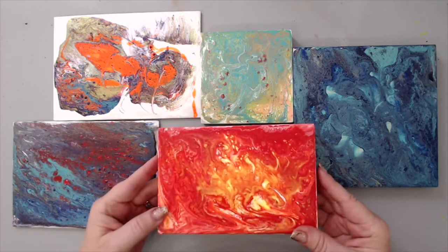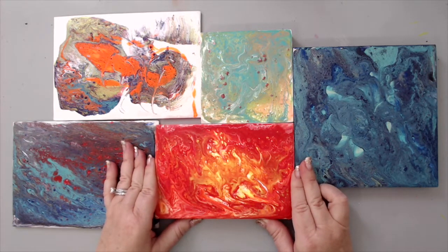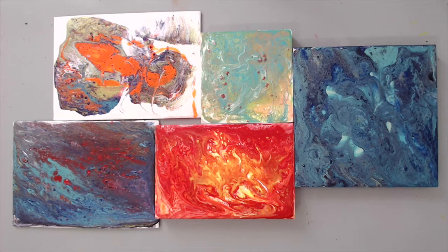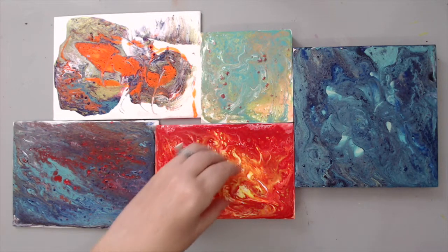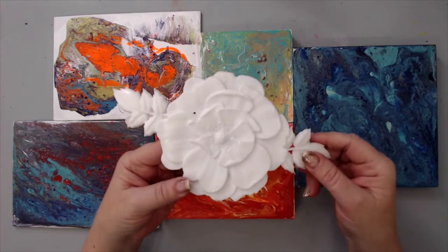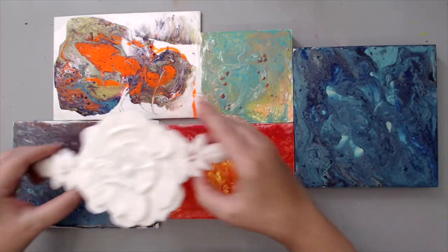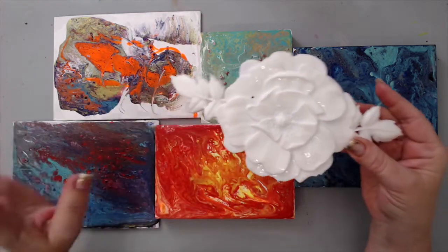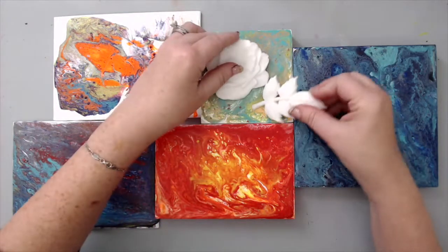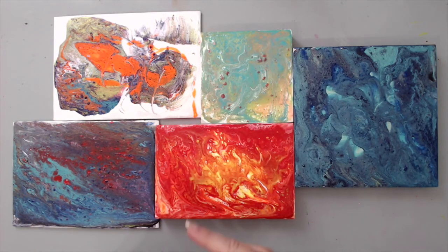I have these panels and you can definitely hang them as they are, but I was thinking what else could I do to create something a little different. One idea I'm not doing today but thought would be cool is using molds to create pieces on top — for example, I took a mold of this Prima flower using Amazing Cast Resin. I thought it would be great painted in black or even to pour on top of molds. You could also use smaller roses, gears, or anything and paint them or leave them in white.